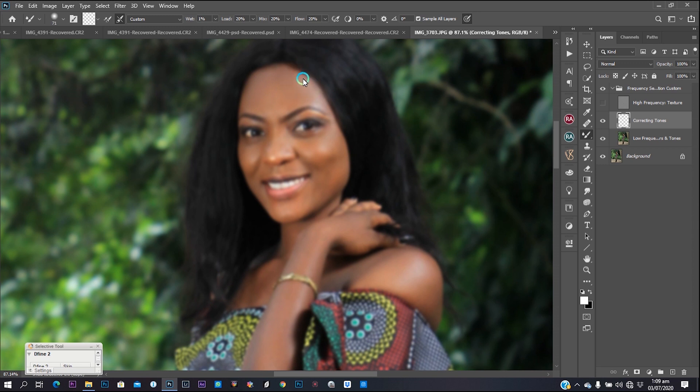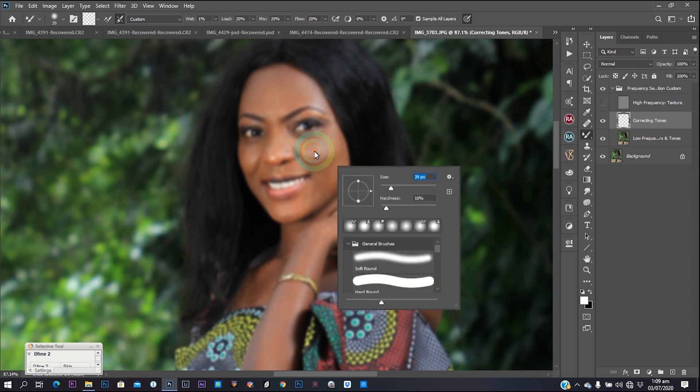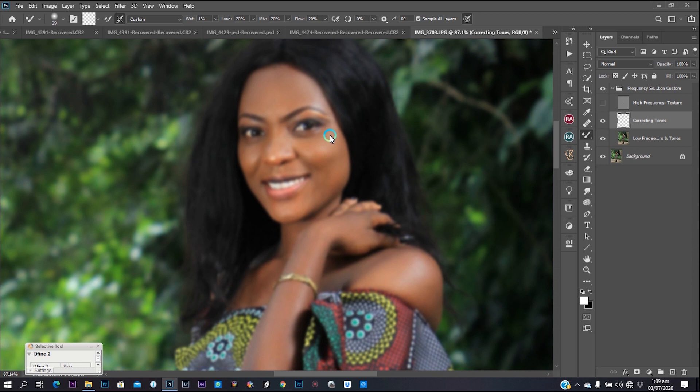One thing about frequency separation: make sure you always maintain the areas you're mixing. If I'm in the forehead, I'm going to maintain the shadows and the highlights on the forehead. I'm not going to paint my shadows into my highlights or put my highlights into my shadows. You just have to paint with precision and mix according to the face of your model, following the stroke of the face.